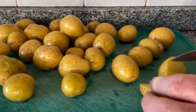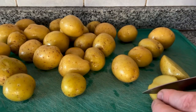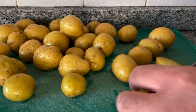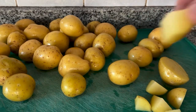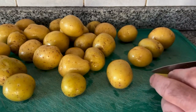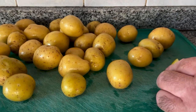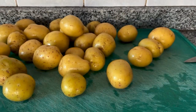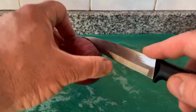Chef AJ says to cut them into as small pieces as possible. I cut them a little bit bigger than other times, but you could definitely cut them even smaller. What I'm going to do this time, so that they are soft on the inside — this is not in Chef AJ's recipe, this is something I do — is give them a quick boil.